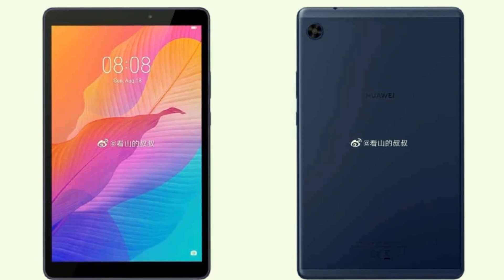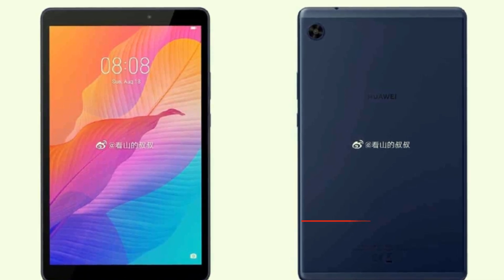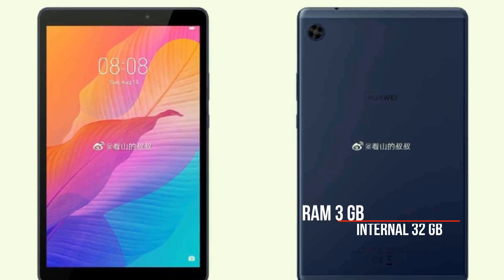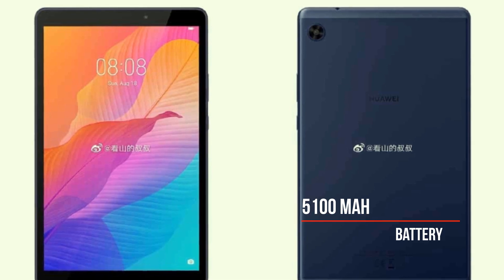The MediaPad C3 will be powered by the MediaTek MT8768 chipset, with 3GB RAM and 32GB of expandable storage. It will also come with a 5100 mAh battery which charges over micro USB.